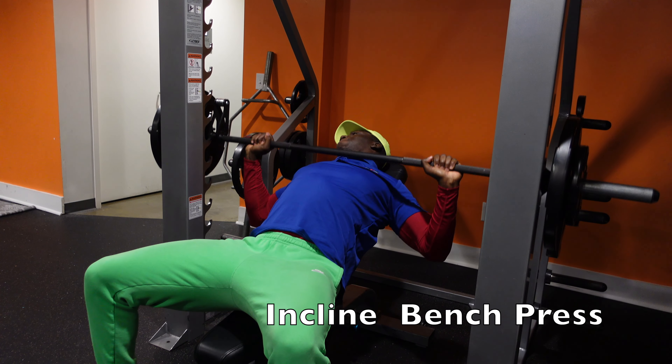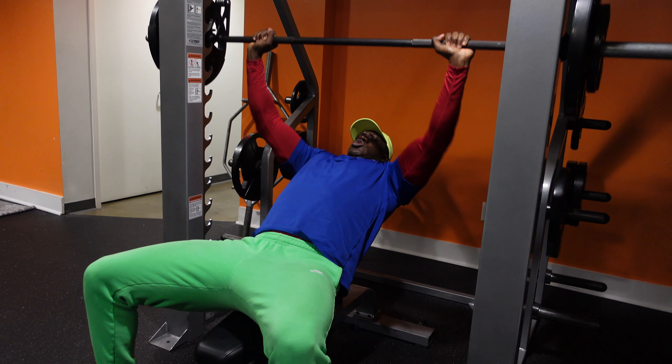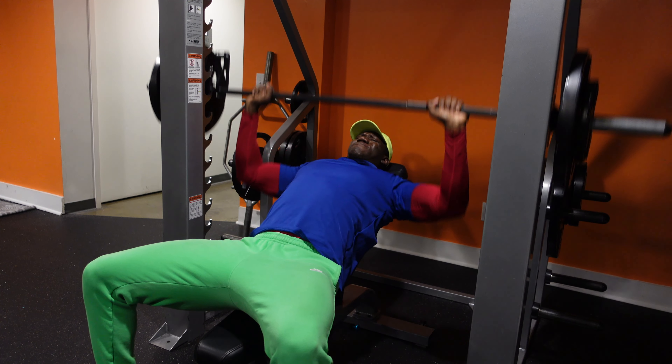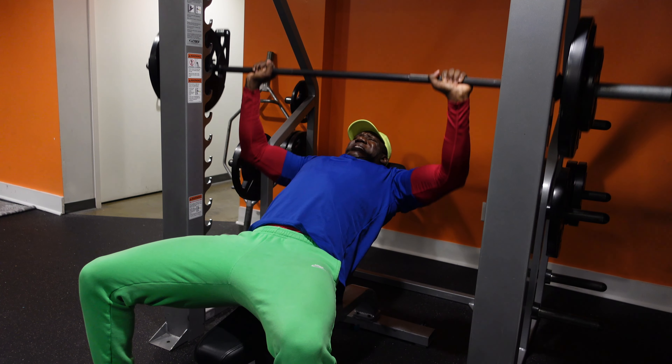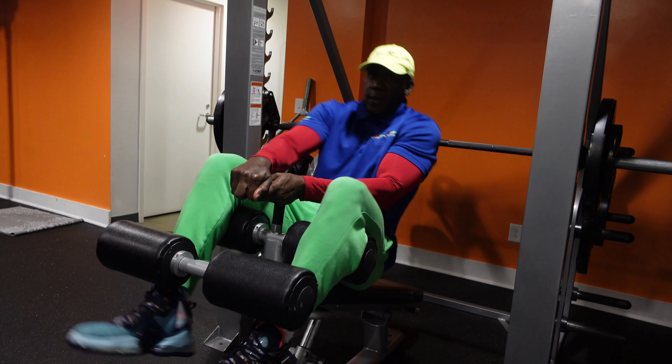The incline chest press on the Smith machine is great for targeting your upper chest. We didn't go too heavy on these workouts — we were really focusing on form and getting a lot of reps in. We performed each exercise about five sets.